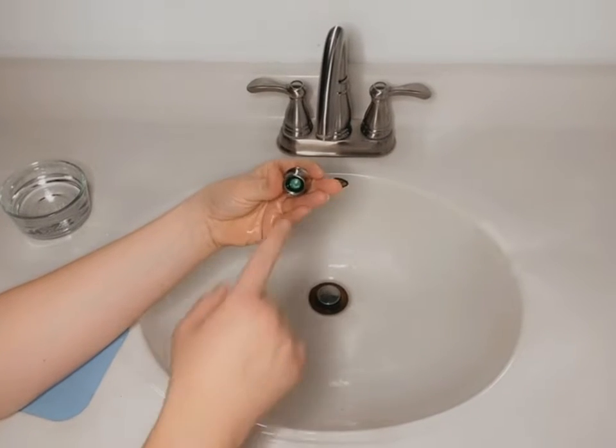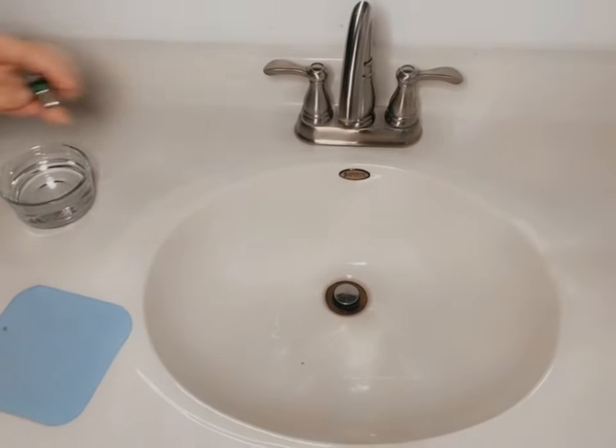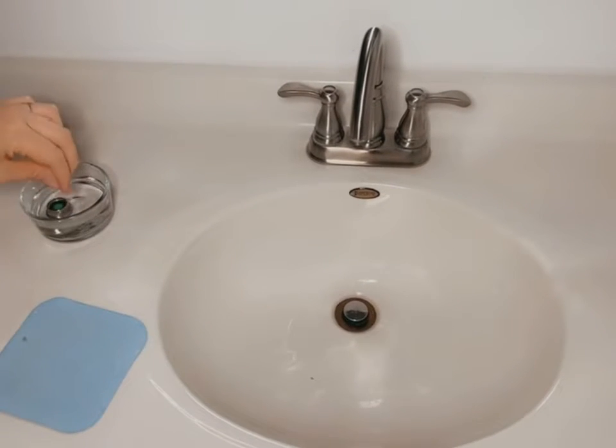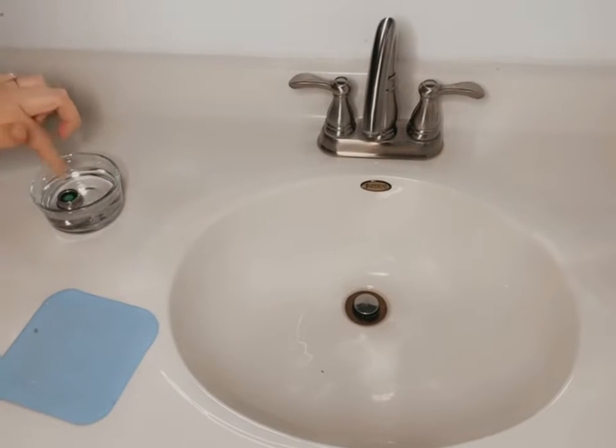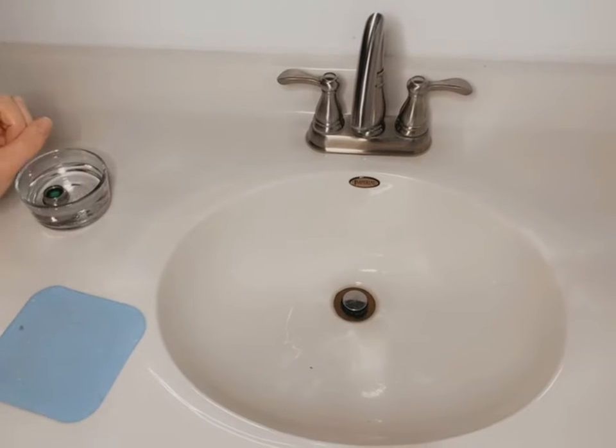So you take that off and you'll see the screen in here and then the rubber gasket, and all you want to do is set it right into this vinegar. I have vinegar in here and I let that soak for 10 minutes, and then once it's done soaking I'll show you the rest.